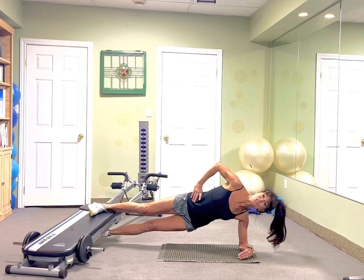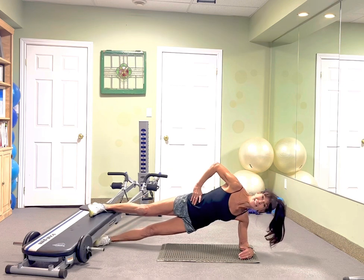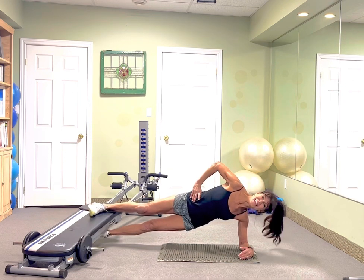If you want additional challenge, notice what I'm doing with my foot — I'm tapping it. The bottom leg is lifting. Tap and lift, and tap and lift.